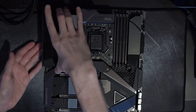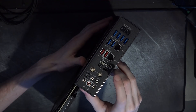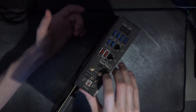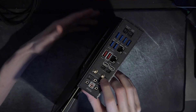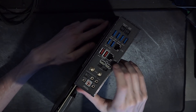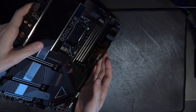Let's move on to the rear I/O. You get dual Thunderbolt 3 with two display inputs, which is pretty neat — you can hook up two displays via Thunderbolt. Some boards give you two Thunderbolt ports but only one display input; here both ports can drive monitors. There's also Wi-Fi 6, 10 gig LAN, 2.5 gig LAN, a decent number of USB ports, a clear CMOS button, and a BIOS flashback button so you can update the BIOS without even having a CPU installed.